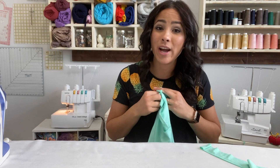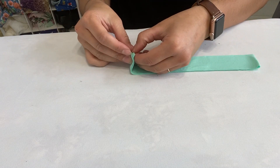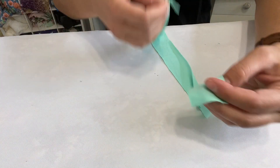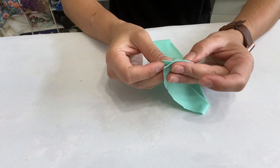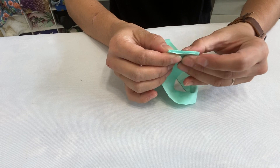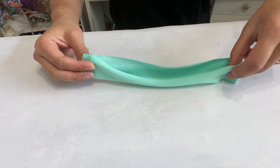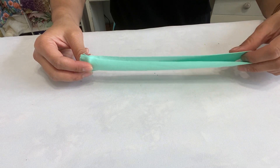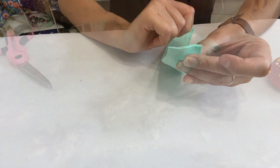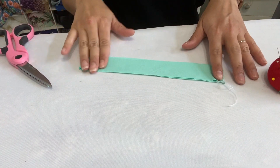I have my binding right here - this is my neck band binding. What we're going to do is place it right sides together at the raw edges, the short raw edges. We'll sew those right sides together right on that short edge to create a band. I'm doing that for my armbands and my neck bands - all the binding I'm going to create. Now I've created my binding circle.